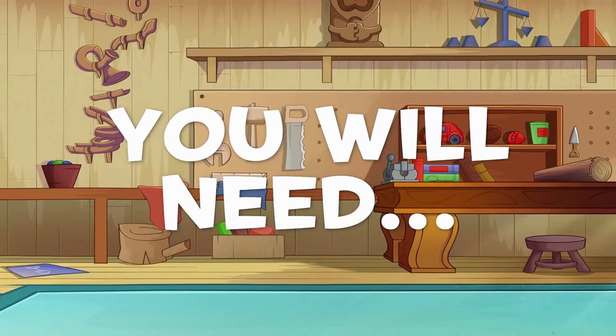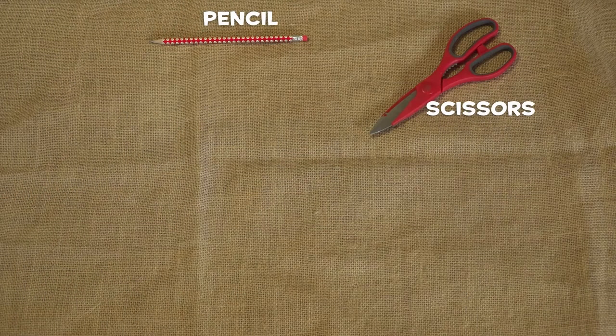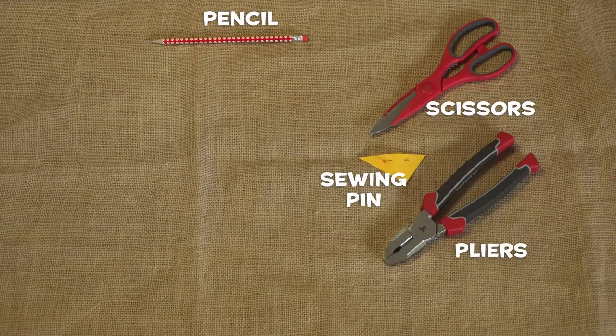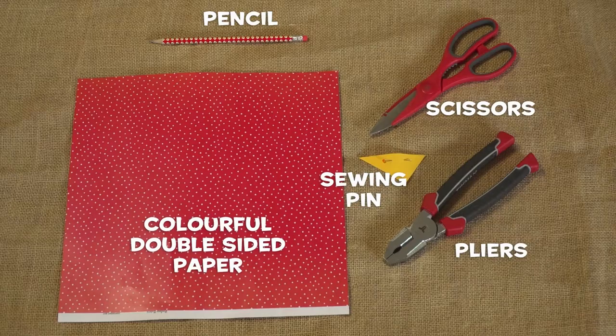All you'll need to catch the breeze is a wooden pencil with an eraser on the end, a pair of scissors, one sewing pin, a pair of pliers, and some colourful double-sided paper.